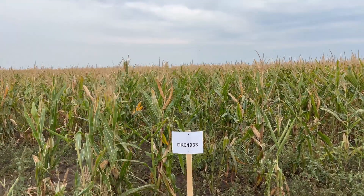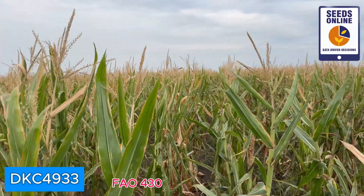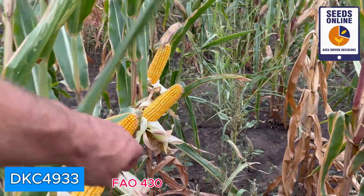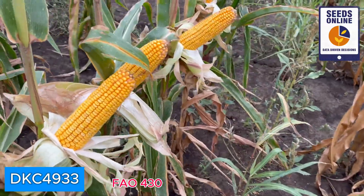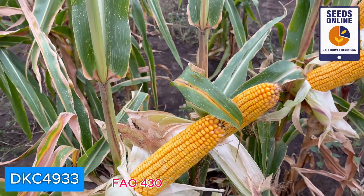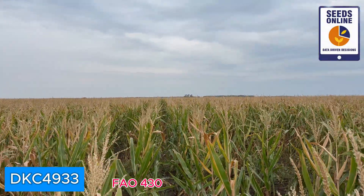Next is DKC 4933 — a little bit lower than DKC 4897 but the same green color. In terms of yield potential it's still good. Look at these ears — of course the population of plants is not the best here, but look how well positioned the ears are, very similar to each other. I really like how this hybrid is looking.